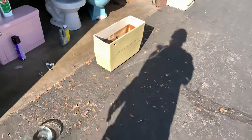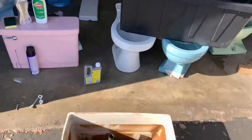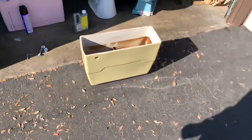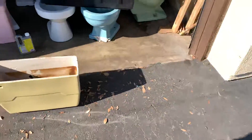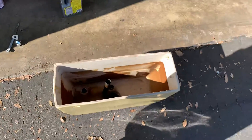Muriatic acid can be used for any toilet tank or anything like that, just to clean up rust stains like this. But if you guys are clumsy or something like that and you're too scared that you're going to burn yourself — don't be scared about that.